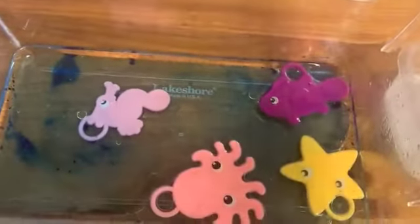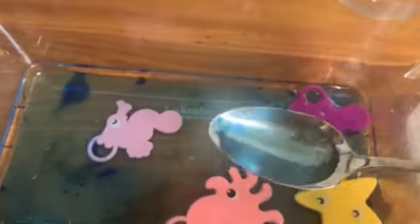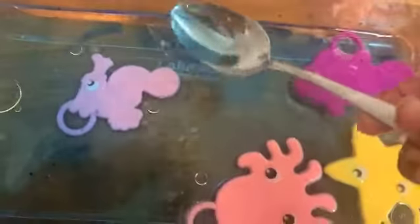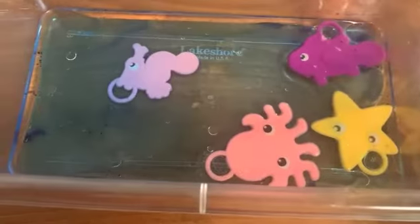If you want, if you have a turkey baster at home — or you can even just use a spoon — you can try to get globs of the oil out and put it back into your pitcher or into the sink. Just try to get as much oil and as much dirt out of the ocean as you can, as well as whatever trash you might have put in there. And there you have it!